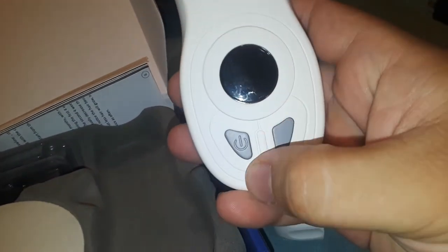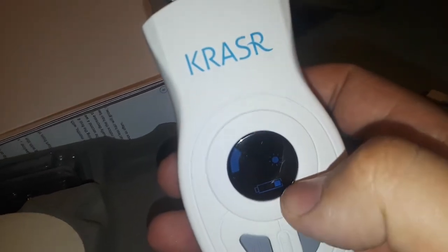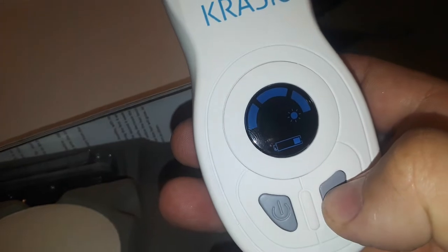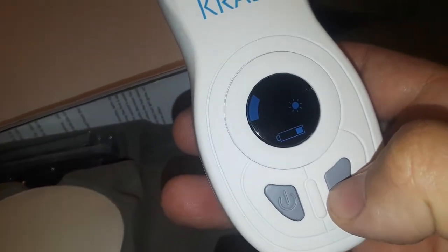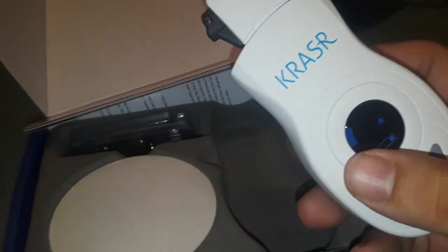So this is how you turn on the power — there's always going to be a power button on every device. There's the power, and not too much right now, but it's good enough. So this is giving you more or less power. That one's the least power, and then more power — so for right now we'll just use that one.